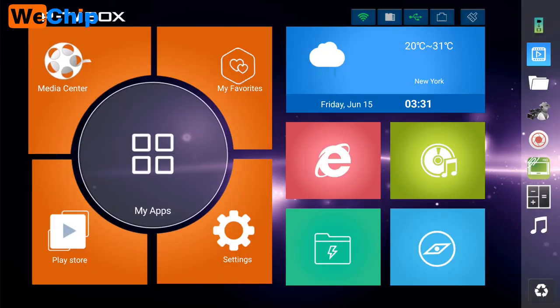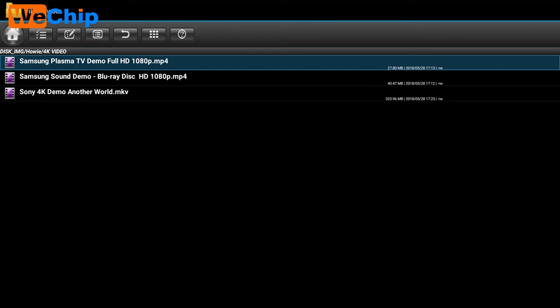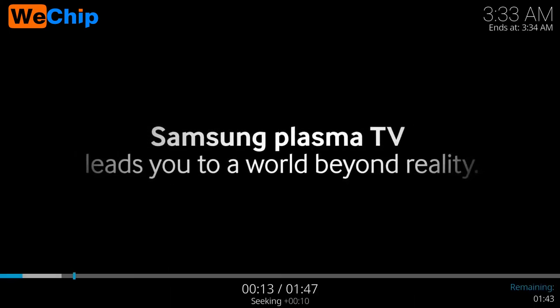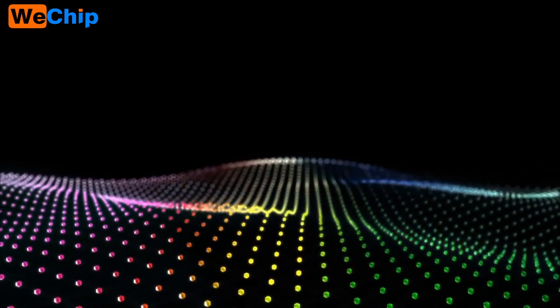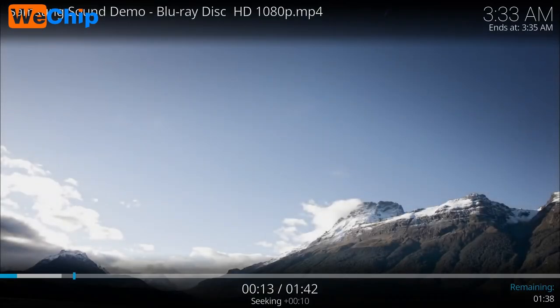I'm going to play some 4K video to test this TV box. It's 1080p with hardware decoding. It also comes with Kodi 18. Let's check this video — it plays smoothly. The next test also passes.